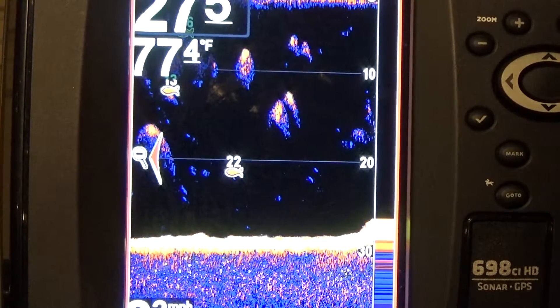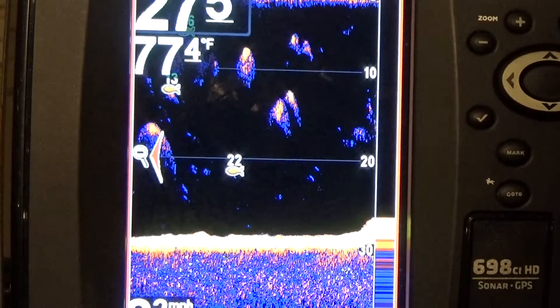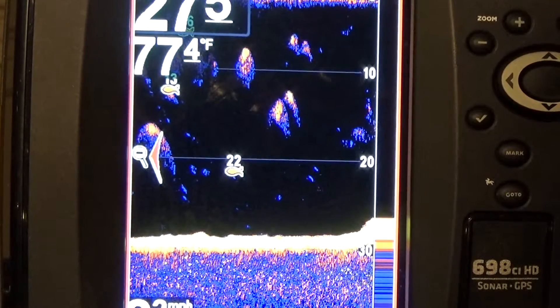A lot of you are bass fishermen. Bass learn what hurts and what doesn't — that's been proven with science. They know it hurts, they know it doesn't, and they can associate the two. So if they hear your sonar, it hurts. They're not going to bite. So turn this off if you don't need it.